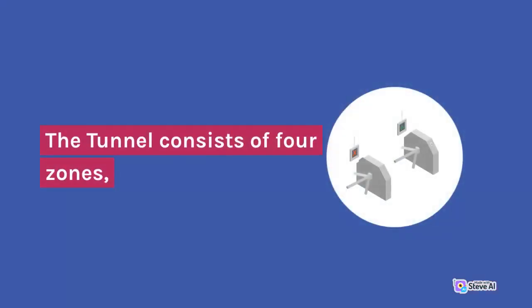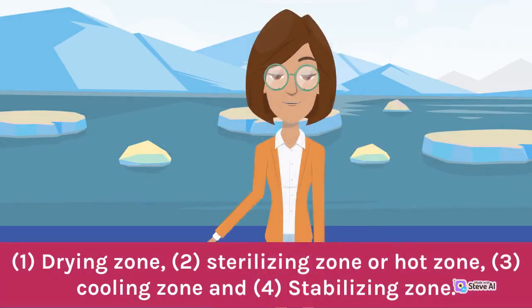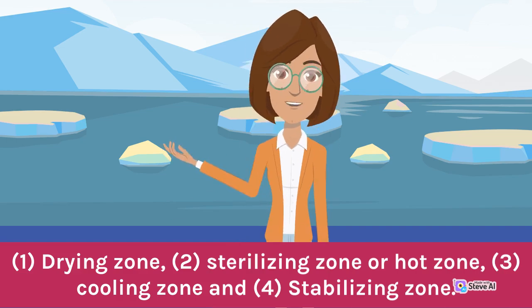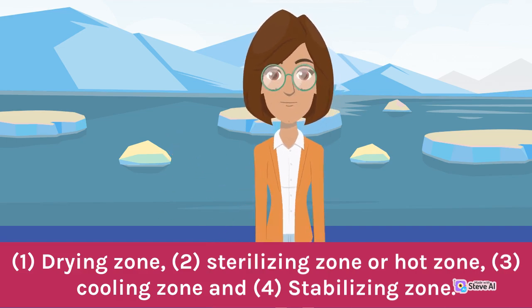The tunnel consists of four zones: 1. Drying zone, 2. Sterilizing zone or hot zone, 3. Cooling zone, and 4. Stabilizing zone.